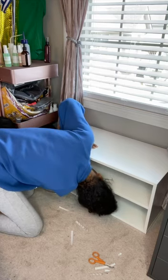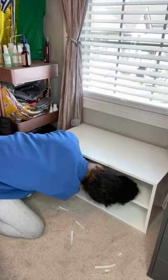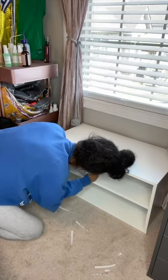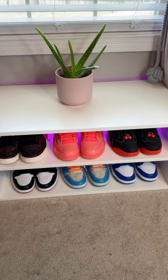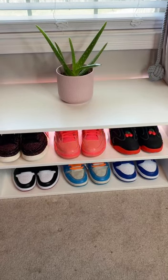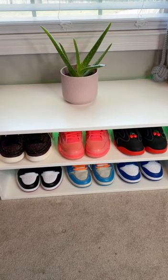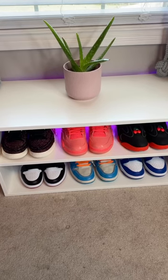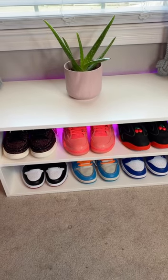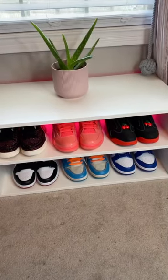Once I got done I literally cut the hue light strip, and this is the final product. I can change the color of the lights from the hue app, and I can also use Siri to turn the lights on and off. I'm loving this — this DIY only cost me $71 versus the $140 the real one would cost.